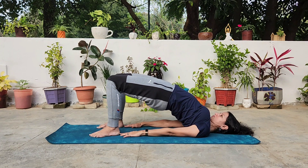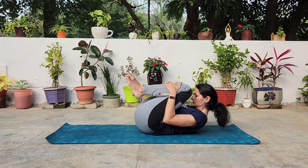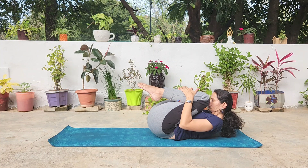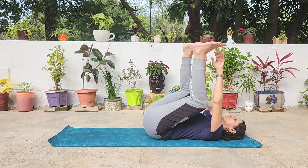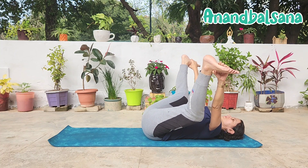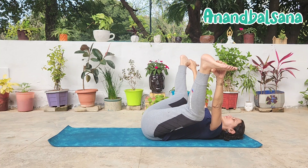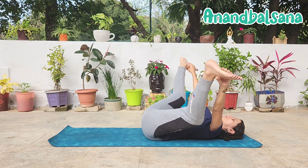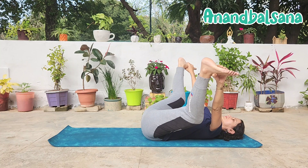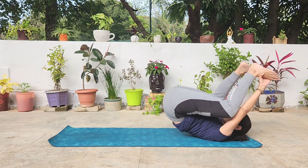Hold there for a few breaths. Release and follow it with a reverse stretch, Pavan Muktasana, pulling your knees to your chest and forehead to your knees. Now we are almost at the end of our routine. Let's do the happy baby pose. Bend the legs to the chest at 90 degrees and face the soles towards the ceiling. Hold the insides of your feet, spread your knees, let the pelvic area open. Breathe. Hold the pose for a few breaths and then rock back and forth. Massage your spine.